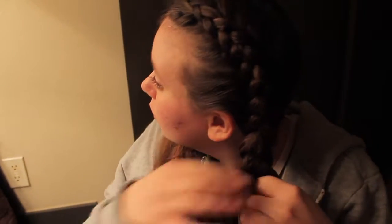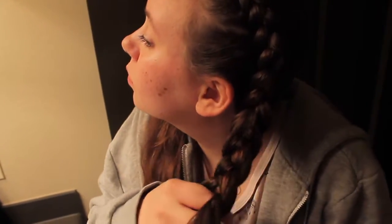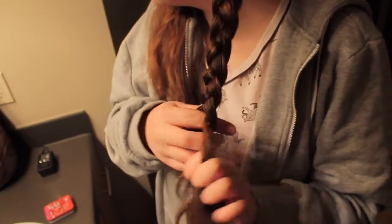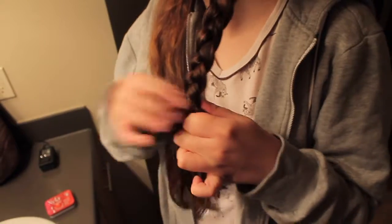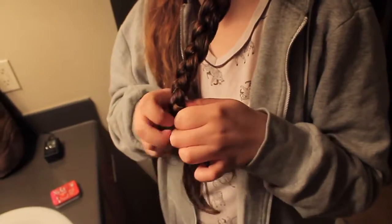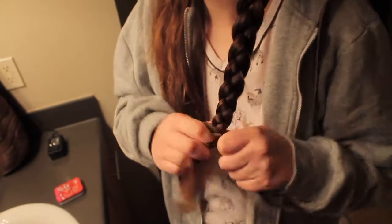Continue the process all the way down as far as you can go — the farther you can go on your braid, the better, because it's going to add more curls. I know my split ends were really bad here, but don't worry, I've gotten a haircut since then and it looks so much better. I will definitely not wait that long next time.